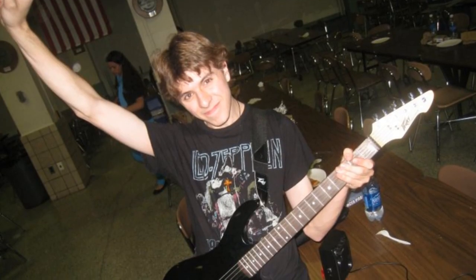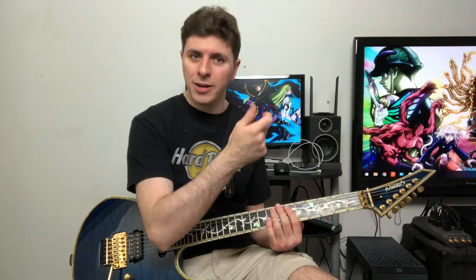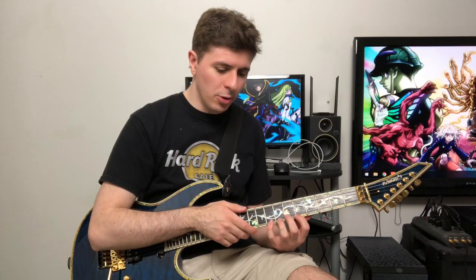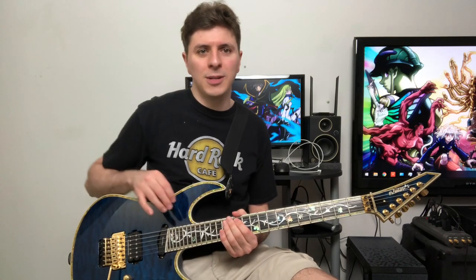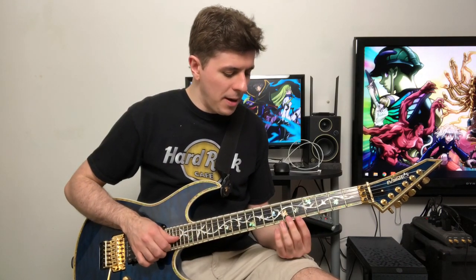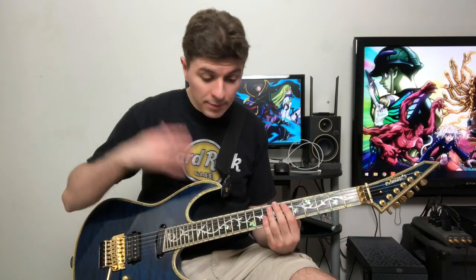Keep in mind at this point in history I was like 17 or 18, so I didn't have that kind of money at all. It kind of just became my dream guitar for the longest time — it was my wallpaper on my phone, and I would always check up on it, see if the price went down, see if maybe one of my parents would get it for me for Christmas or something like that. But yeah, it just sat in the back of my mind for the longest time.